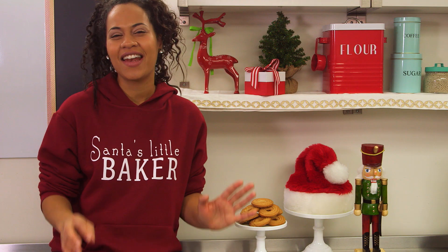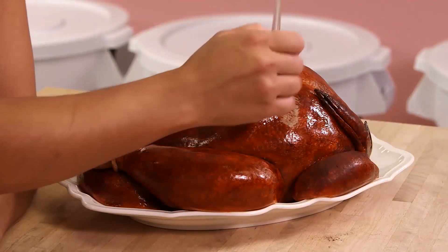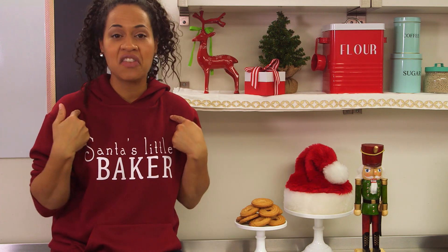I'm Yolanda from How To Cake It, and I know you're used to seeing me make all kinds of crazy cakes, like a roasted turkey cake and a brain cake and a hamburger cake, but when it's the holidays, ain't nobody got time for that, not even me.